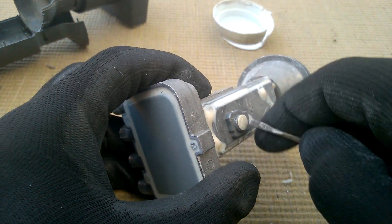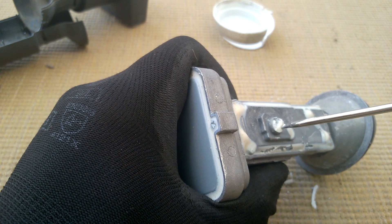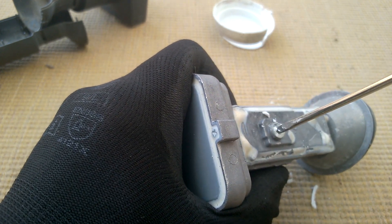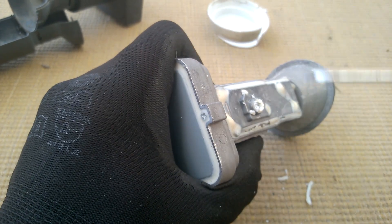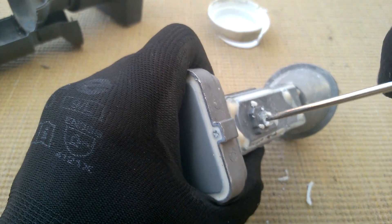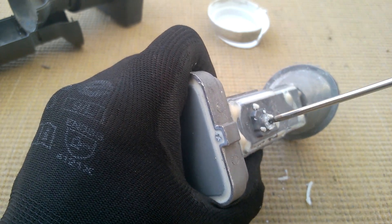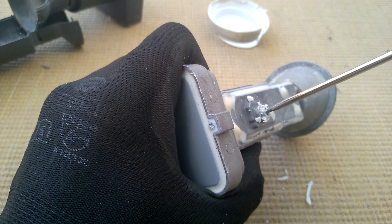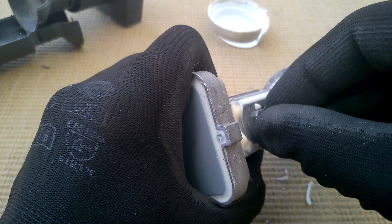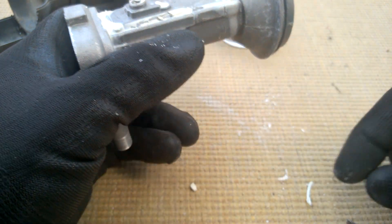Is there anything interesting? A screw maybe? Making a lovely mess of the mat. It is a screw - it's unscrewing. Is it going to reveal anything? It's like a grub screw. Not much in there - just a grub screw.